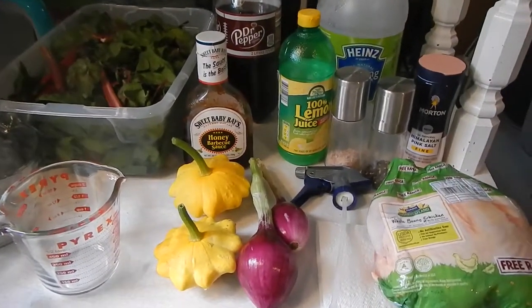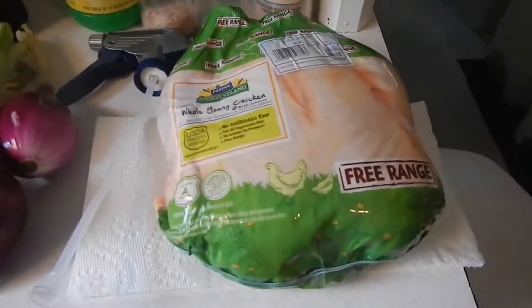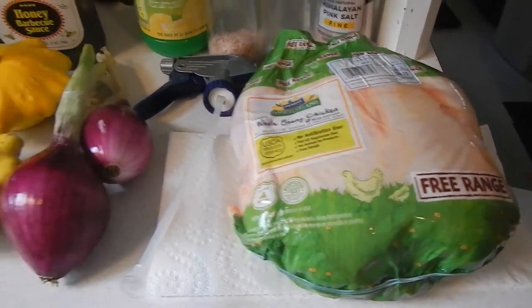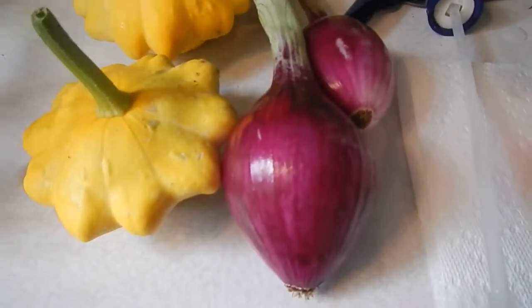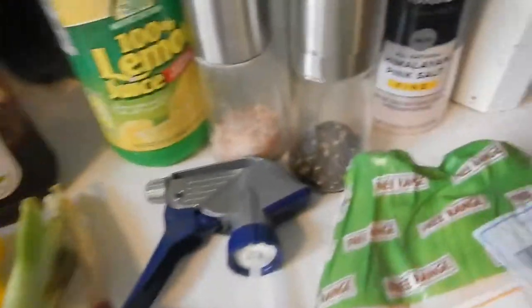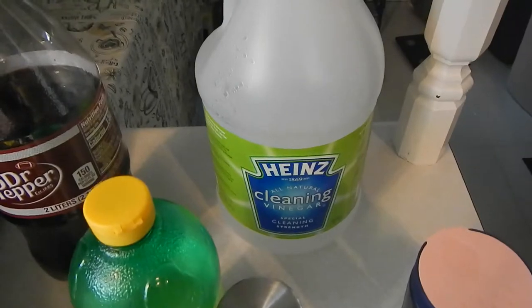While the lighter fluid is soaking in, let's go over the ingredients. We're going to use a free-range chicken — soon we'll have our own pasture-raised chickens in our field — a couple red onions from the garden, some squash, Sweet Baby Ray's honey barbecue sauce, Dr Pepper, lemon juice, salt and pepper, himalayan salt for a mix, and some white vinegar.